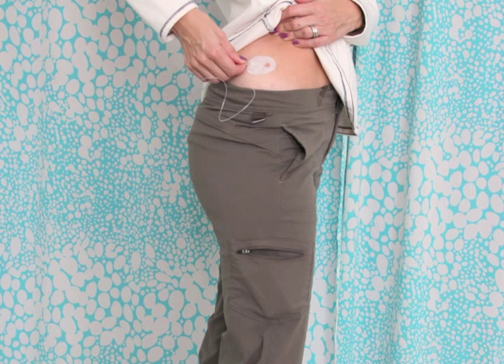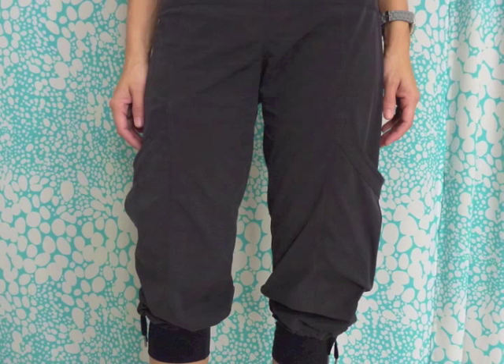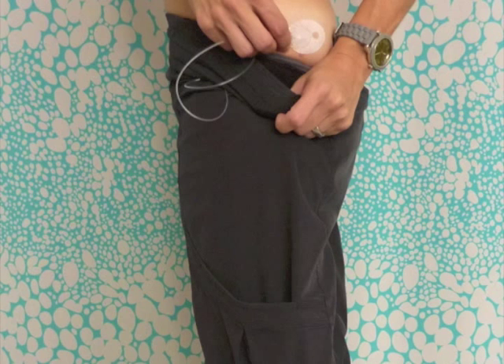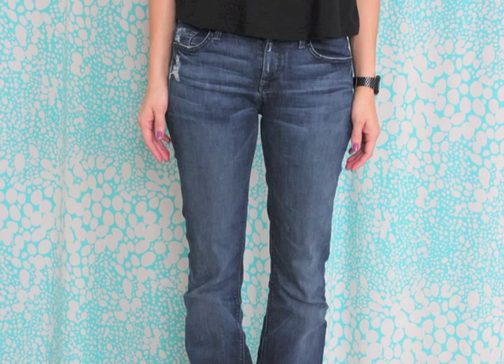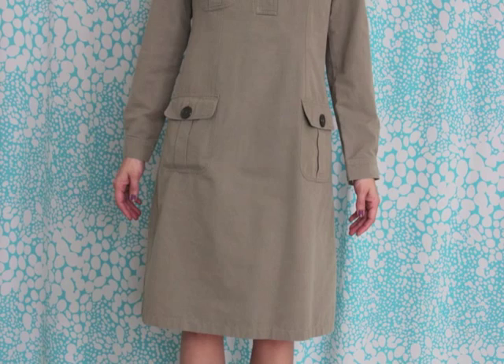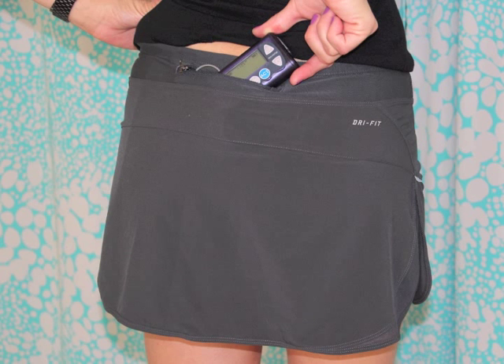The pump is in the pocket and it is easy to reach when you have to bolus. You can apply this tip to different kinds of pants with large pockets using the instructions I gave you before. You can hide your insulin pump with practically anything that you wear without having to have your pump visible but handy enough to bolus when you have to.